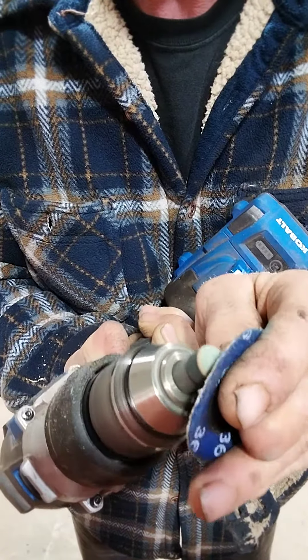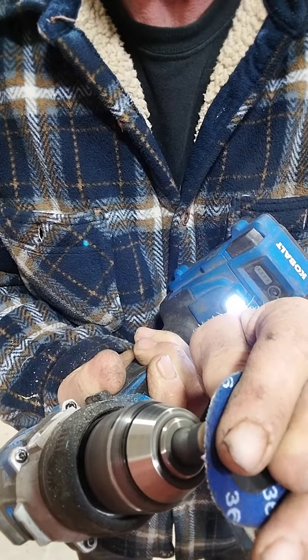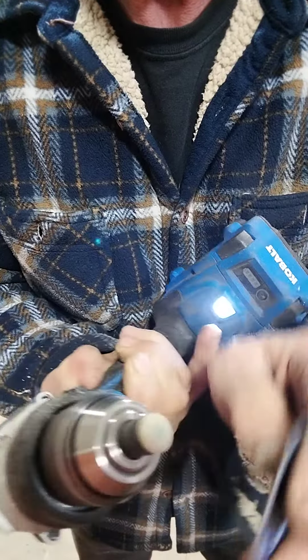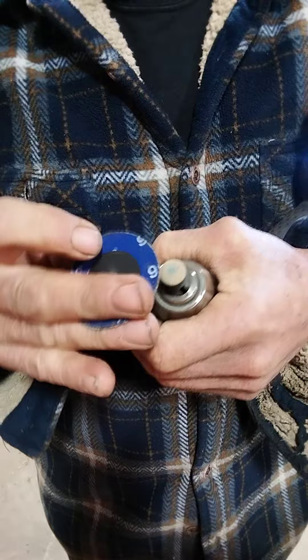I take 40 grit sandpaper and make it round. Since you're using 40 grit it makes it all fuzzy too, so you want it nice and fuzzy.